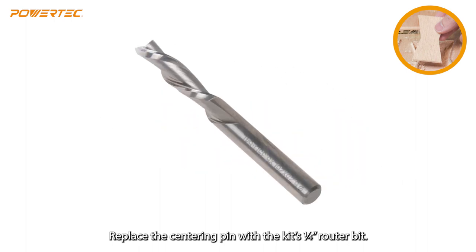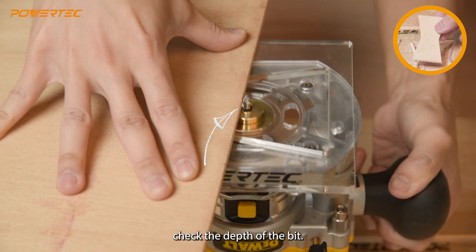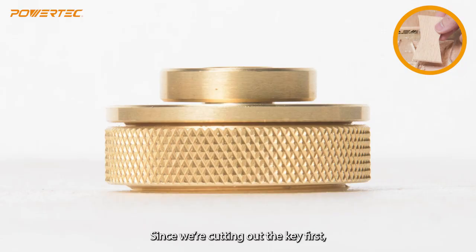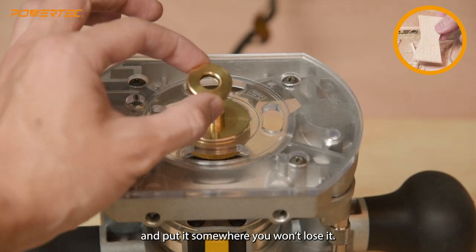Replace the centering pin with the kit's quarter-inch router bit. Using a scrap piece of wood the same as what's being used to make the key, check the depth of the bit — it should cut just a little bit deeper than the thickness of the wood you're cutting the key from. Since we're cutting the key first, if the collar is still attached to the guide bushing, take it off and put it somewhere you won't lose it.